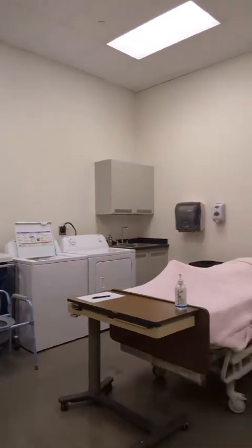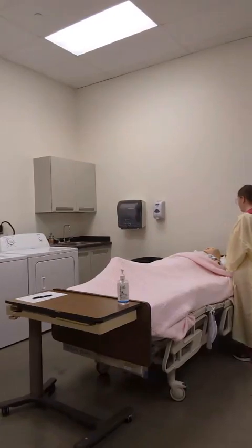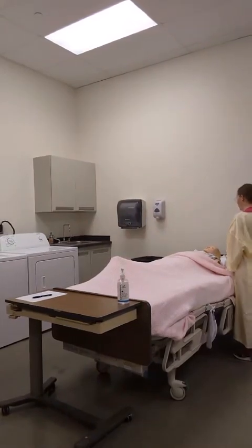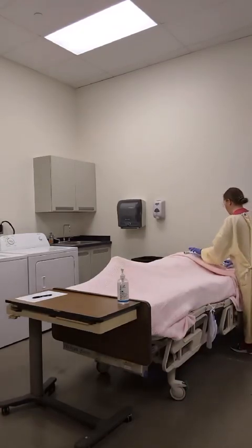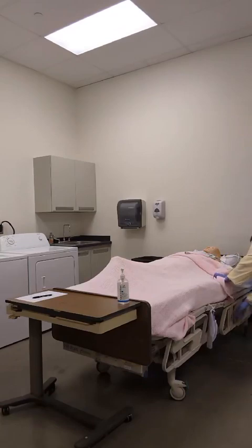Ok Mrs. Brown, we are all finished. Can I get you anything else? Are you comfortable? You look like you are in good body alignment. Here is your call light — call me if you need anything. I am going to put your bed down.